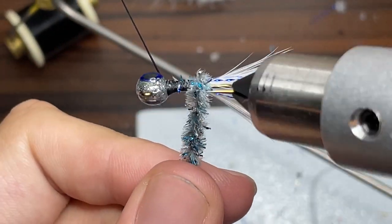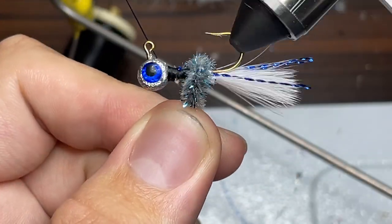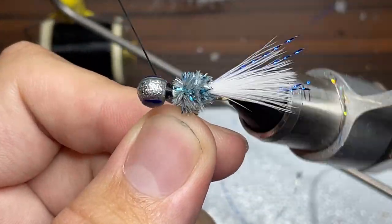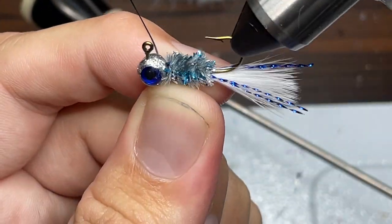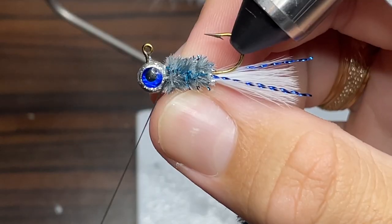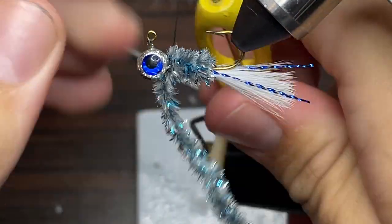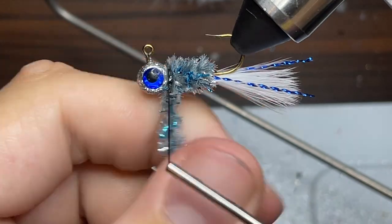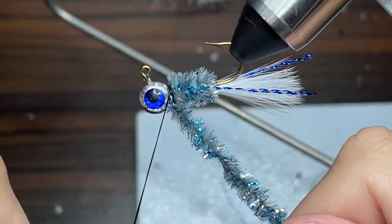Now is my favorite part — I'm just going to start slowly rotating the chenille up towards the head of the jig. I'm going to wrap it really slowly and make sure to layer it, that way it has a nice uniform appearance all the way up to the head. Now I'm just going to take my thread and go up underneath the chenille and wrap it into the jig, doing a few wraps on either side over and under just to make sure the chenille is wrapped tightly.